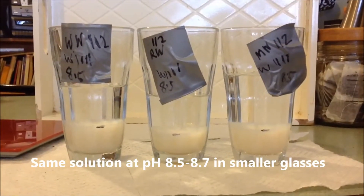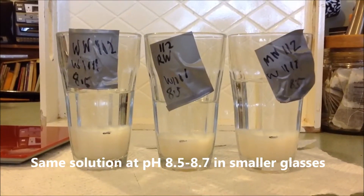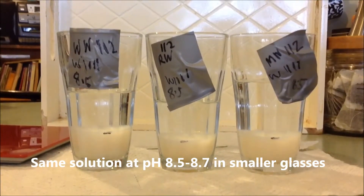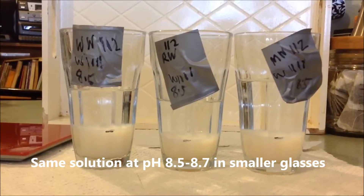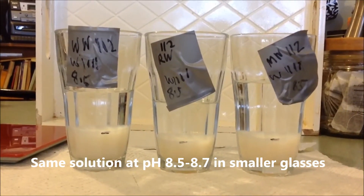It's settled enough to get a reasonable comparison. This has been precipitated at pH 8.5. I'll put them into jars — actually my wife's tumblers from the kitchen — to get as much fluid off as possible and get a measurement. I'll put a line on each one at the solution level.